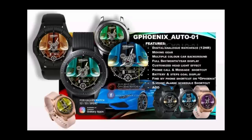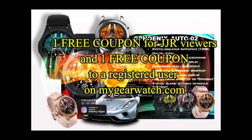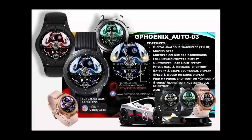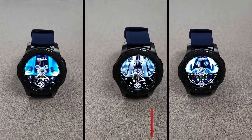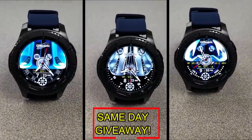If you want more information on the watch faces reviewed today, simply do a search in the Galaxy App Store under the name of these faces. Full details are also included in the video description. I'm giving away a free coupon — one to a random viewer who comments here, and another to a random registered user on the MyGearWatch.com website, so you have two chances to win. Remember, you have to be a registered user to participate, so make sure you go sign up. Good luck to everyone and I'll see you in the next episode.